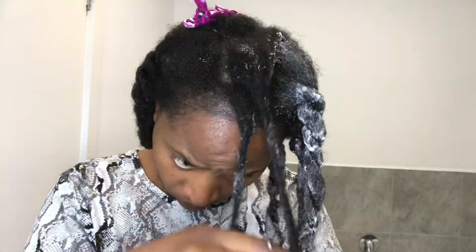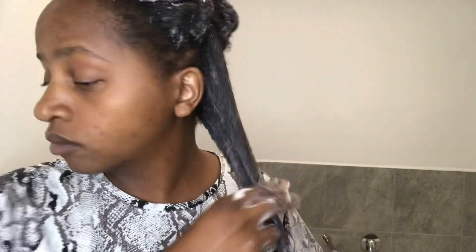Right now I'm going on again and detangling with a comb. I know I don't usually like combs — I normally finger detangle — but my hair needed to be detangled with a wide-tooth comb. Always start from the ends and work your way up. My roots are very thick right now so I have to be really careful when combing.